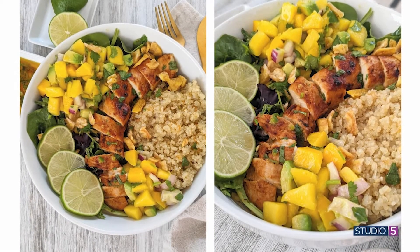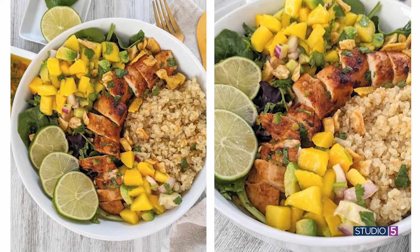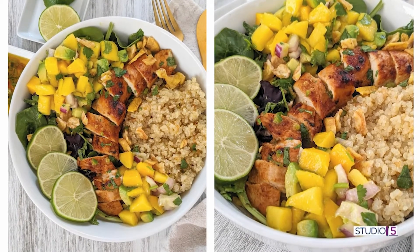There are two words to describe today's recipe, and they are healthy and hearty, which is exactly what we want come dinner time. Whitney Cummings joins me through the screen sharing her recipe for mango chicken taco bowls. Whitney, you've got me hungry already.